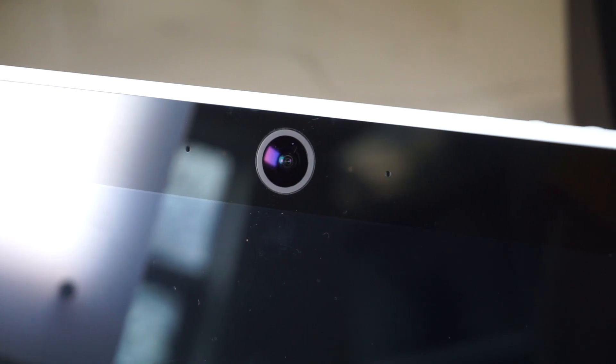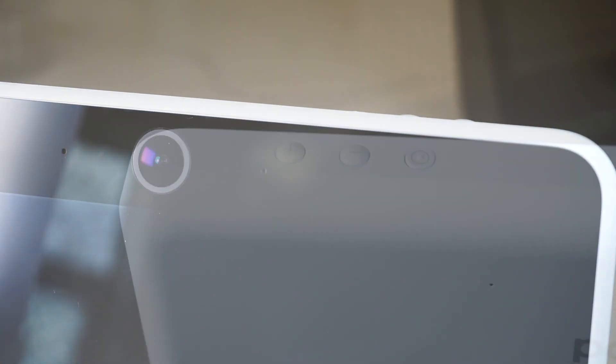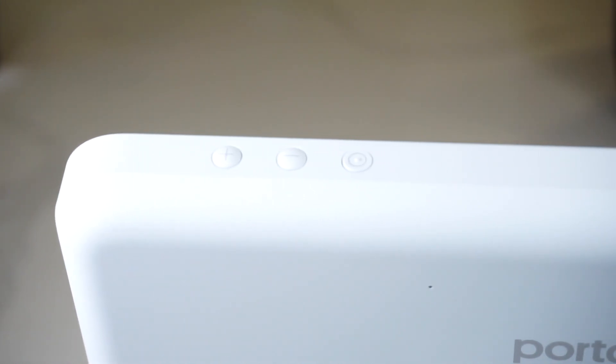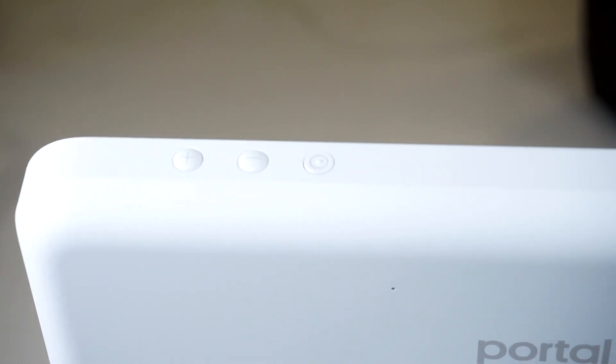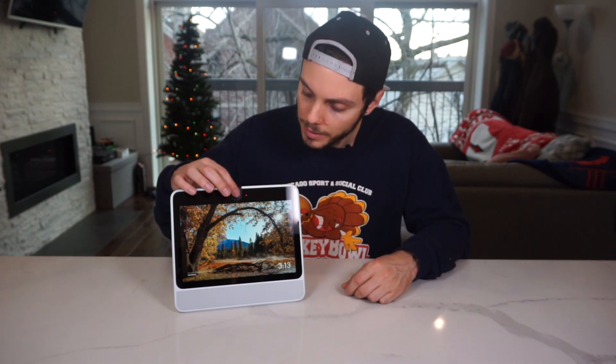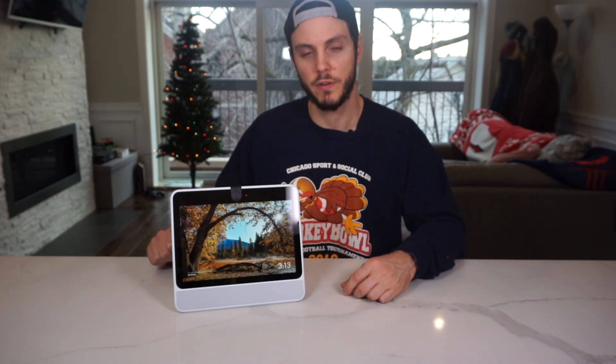Above the screen you've got a 12-megapixel 140-degree field-of-view camera, and that's kind of the star of the show — we'll get to that in a bit. Above the top of the device you've got a microphone on/off button and volume up and down. Pretty straightforward. It also comes with a little lens cap, so if you really want to make sure it's private, you just cover the camera up like that.